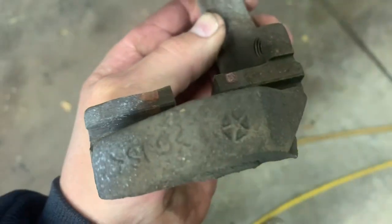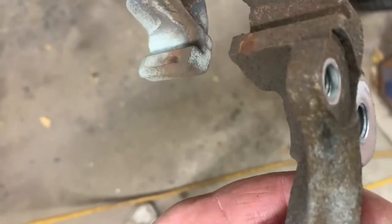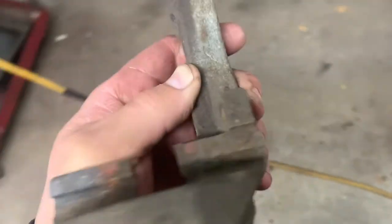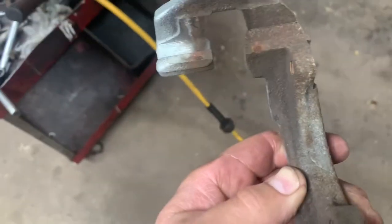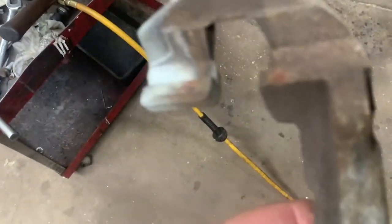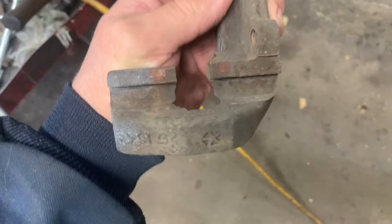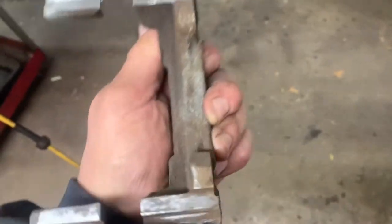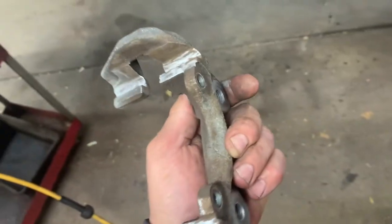Take your die grinder with a disc on it, clean up those pad contact areas, and then put some paint on them. Clean it up - you don't want to take too much off, just clean it up a little bit. Now put some paint on it.